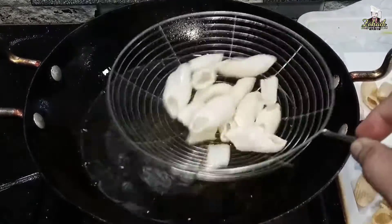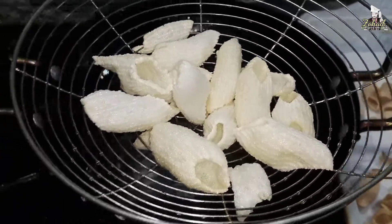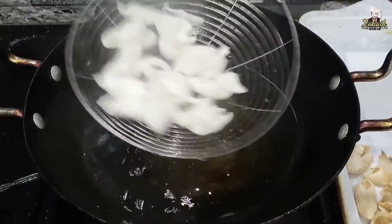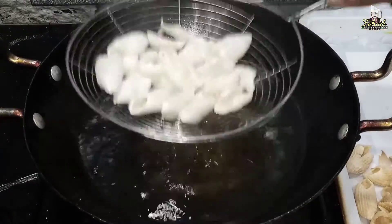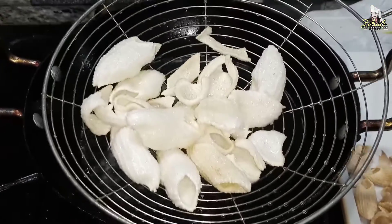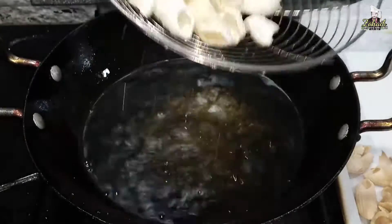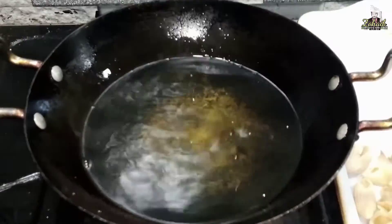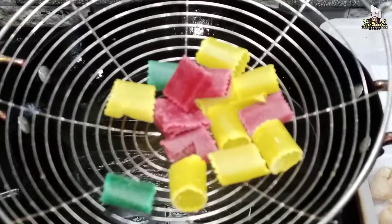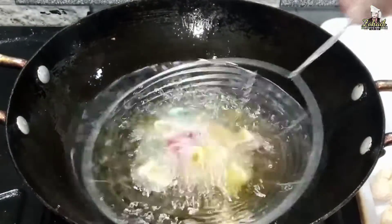It has about 3-4 seconds to use, so you have to make it very well. Give it like this. If it is more than 2-3 seconds it will change the color, so you have to be careful. We will make it like this and keep it for 3-4 seconds so we can keep every single piece good.